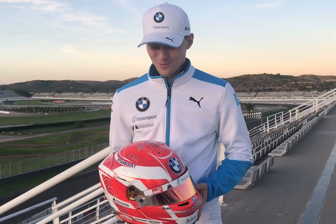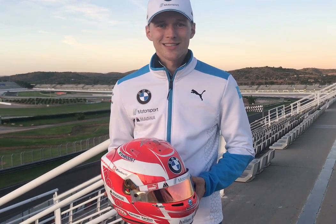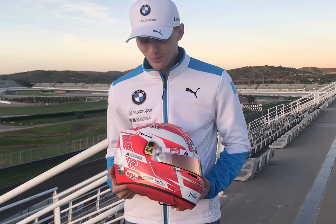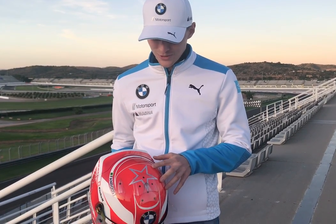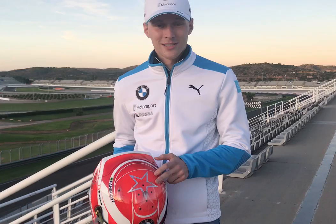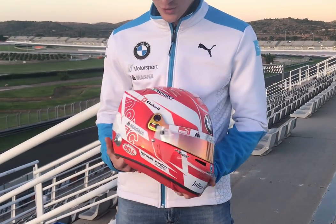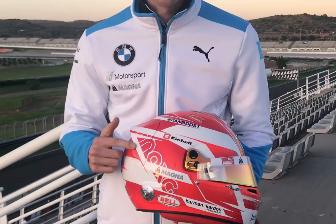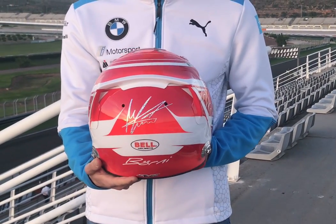Hello everyone, it's a new season coming up and it's time to show you my new helmet. There are some small modifications — the main red color stayed the same, as well as most of the design itself. What's special about my helmet is always the star on top; this year I made it in silver, quite shiny. The same goes for my logo Max G and for the signature in the back.